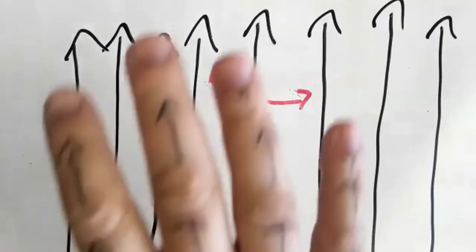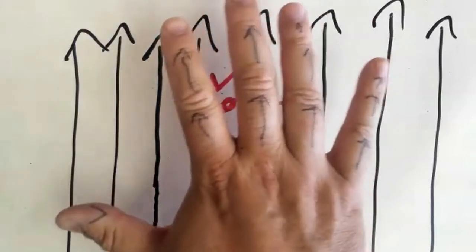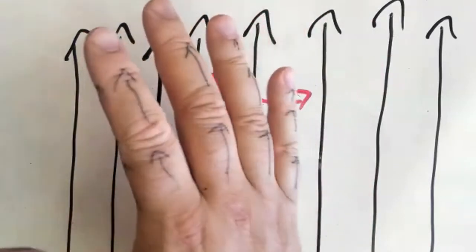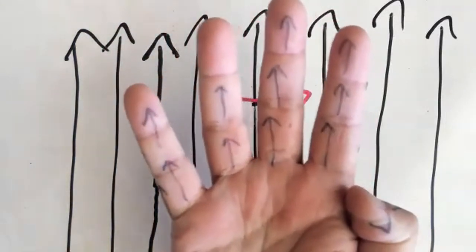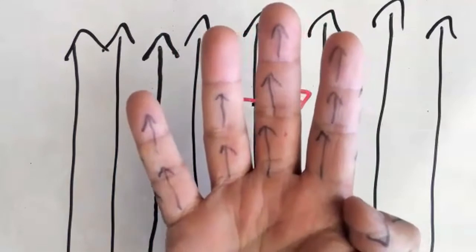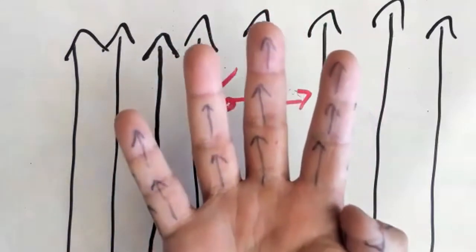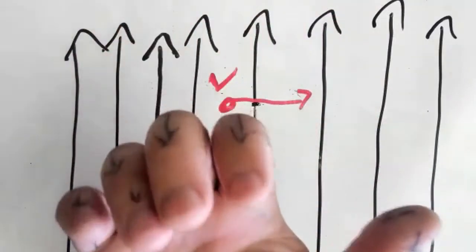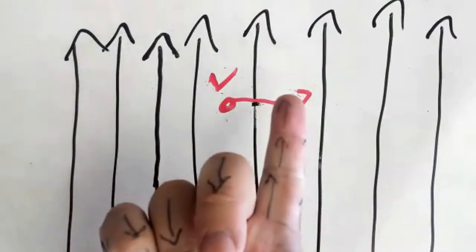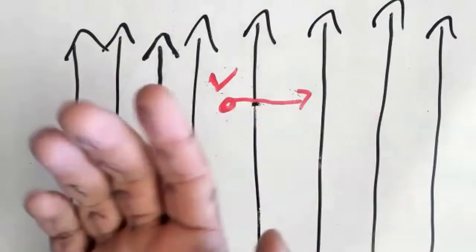To do that we're going to use another right-hand rule. Here is my right hand, temporarily tattooed with arrows on the finger. The arrows on the finger should line up to the magnetic field lines, just like that. Then my thumb — and this only works if you're using your right hand — should be pointed in the direction of the electrically charged object.